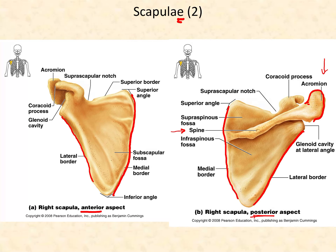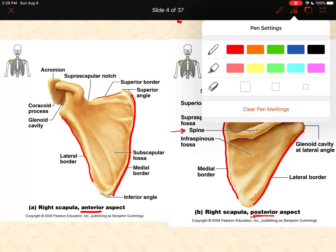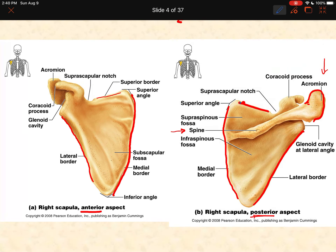We have a superior border — that's just the upper border. We also have some angles: angles are just turns in the bone. We have a superior angle and an inferior angle. Now let's talk about the suprascapular notch — it is a little notch found in the scapula on the superior border.